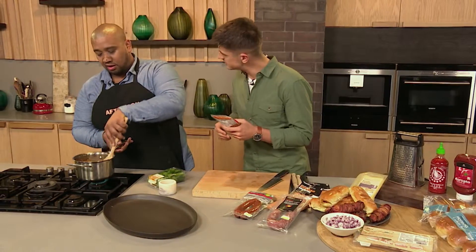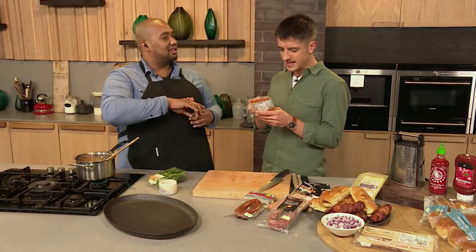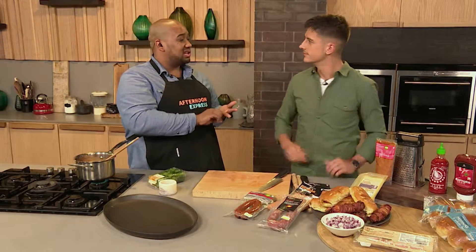Do you know what a sofrito is? It's chopped Italian tomatoes and a sofrito. Sofrito is basically a combination of your onions, your celery, your carrots, your garlic, and your herbs, cooked out to make a sofrito. It is the traditional way.